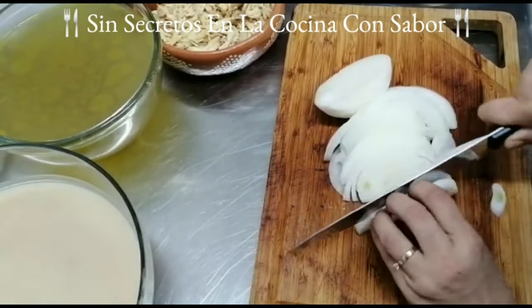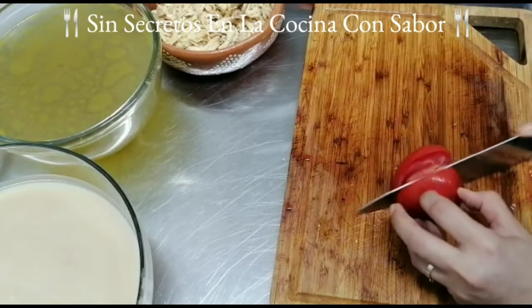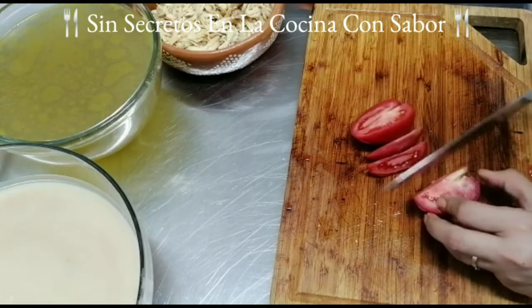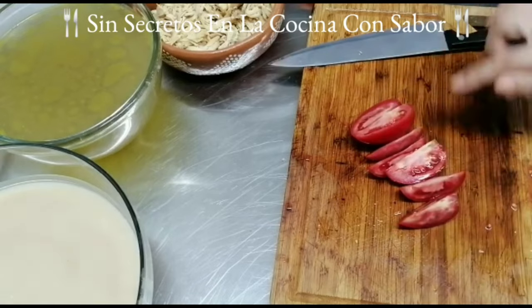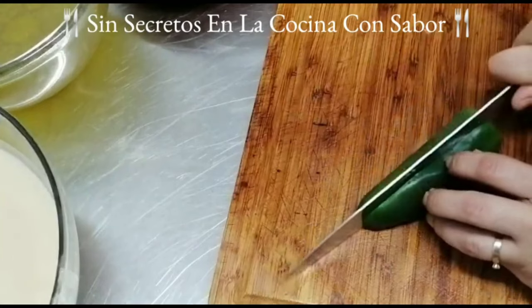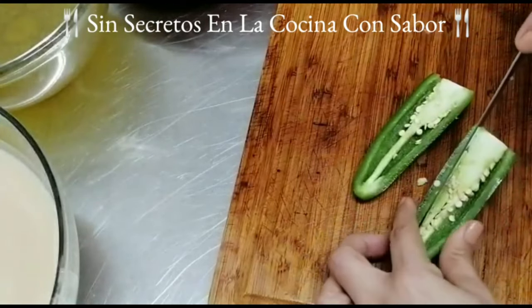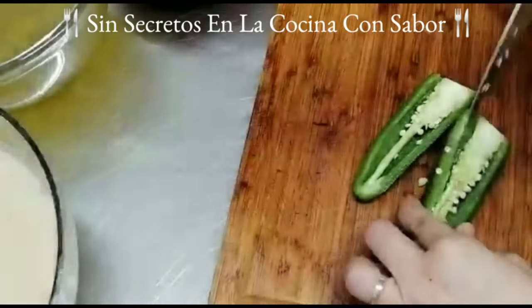Vamos a empezar cortando la cebolla en rodajas o medias lunas, que no estén muy gruesas. Cuando ya terminemos vamos a empezar a cortar en gajos nuestro tomate. De esta forma le vas a hacer a todo el tomate, a todo el kilo hasta terminar.